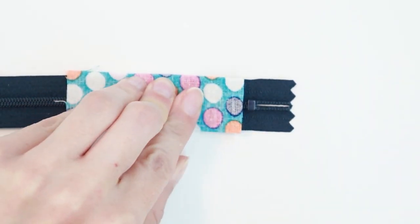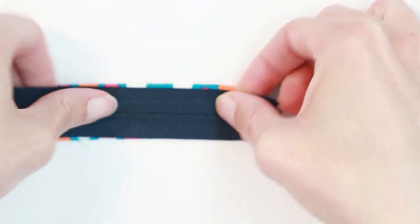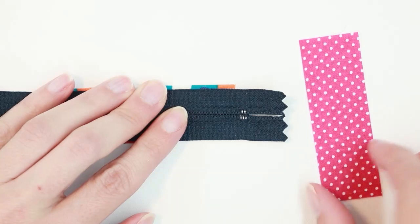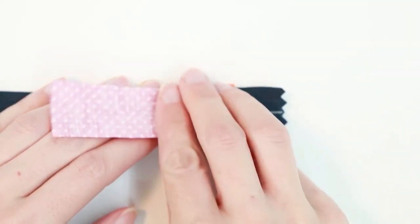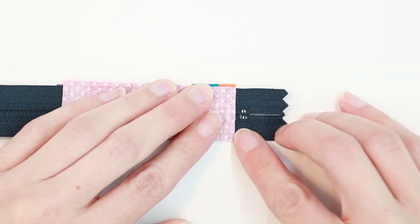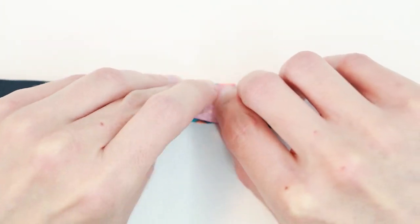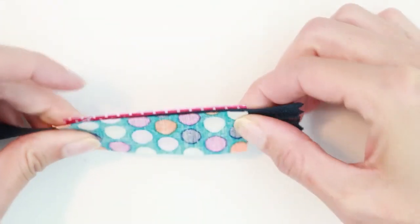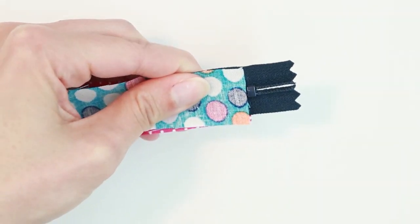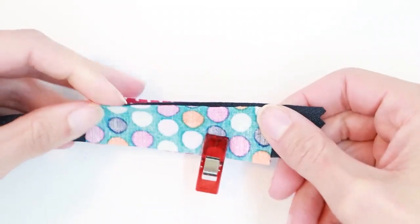Alternatively, you can sew your lining piece at the same time. Hold the first rectangle in place, flip it over, take the rectangle you want on the inside, and place it right side down on top of the wrong side of the zipper, lining it up with the other rectangle. The top edge should be just before that metal stop — you'll have a sandwich with two layers of fabric and the zipper in between. Use a clip to hold these in place.